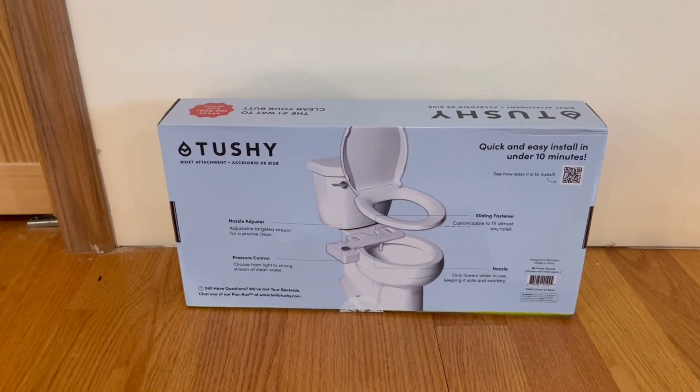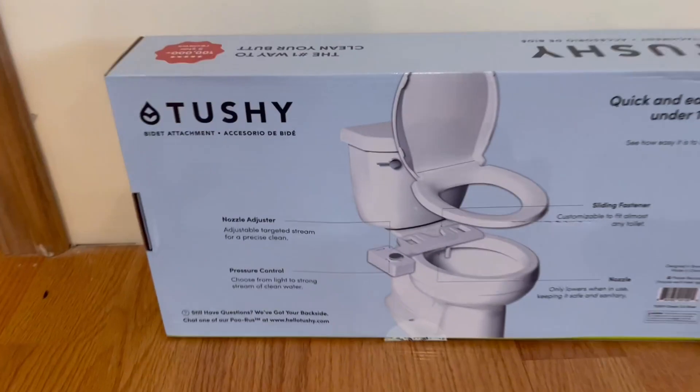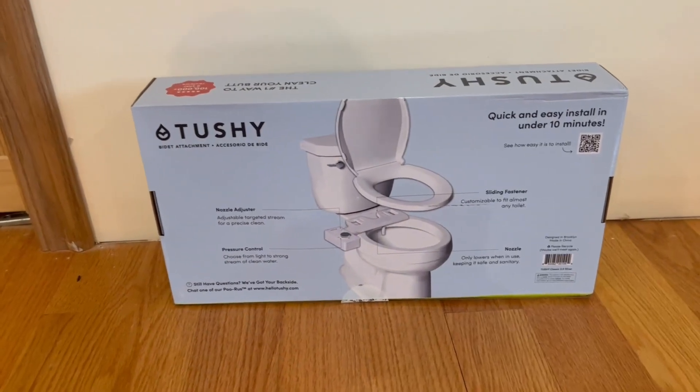On the back we have a lot more information about it. It tells us it has a quick and easy install in under 10 minutes, and it comes with a nozzle adjuster, pressure control, sliding fastener, and a nozzle. Now I'm going to go ahead and open it up and show you what's inside.